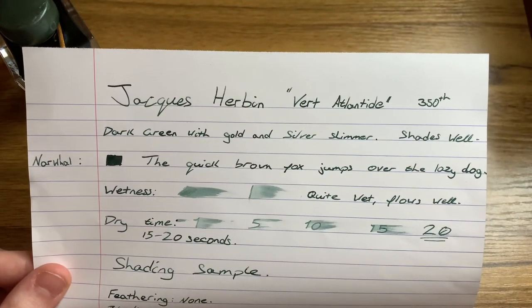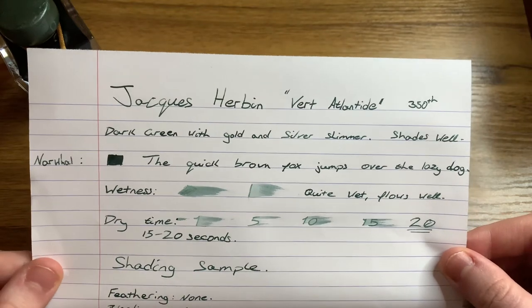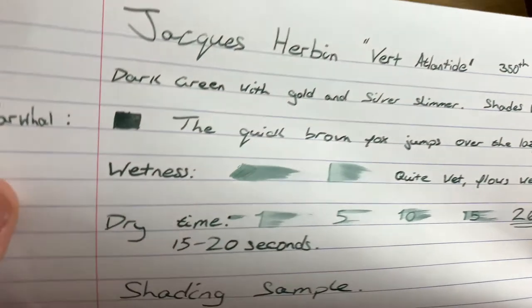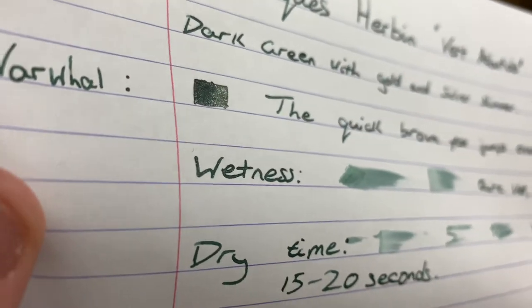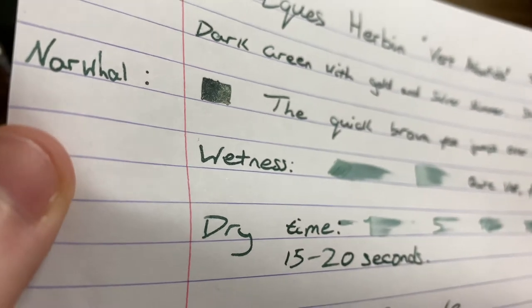First off, here is the ink on Rhodia's 80 GSM paper. You can see it's a nice dark green ink with a gold and silver shimmer. It's got a grey undertone to it as well, which kind of adds to the mysterious green colour. You can see the shimmer in the light there which is quite nice - it's quite subtle as it is silver and gold, and it looks very nice in the light.